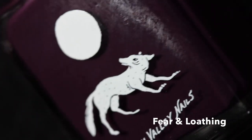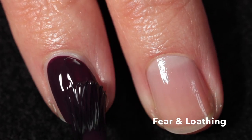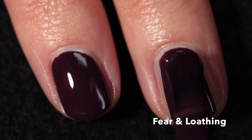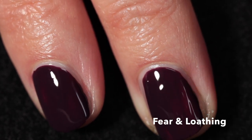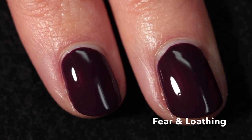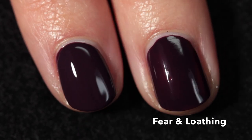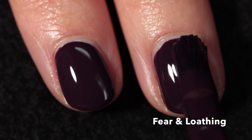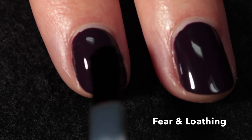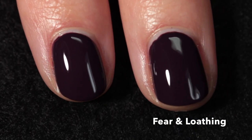Here we have Fear and Loathing, described as a deep eggplant purple cream. It leans a touch more red than what I might think of as an eggplant, but eggplants evolve in color as they ripen! It's very beautiful and vampy, and while it is a cream it still has that almost crelly quality which I love. It covers completely in two coats and when you put on top coat it becomes so glossy and shiny — there's nothing I love more than a glossy dark nail polish.